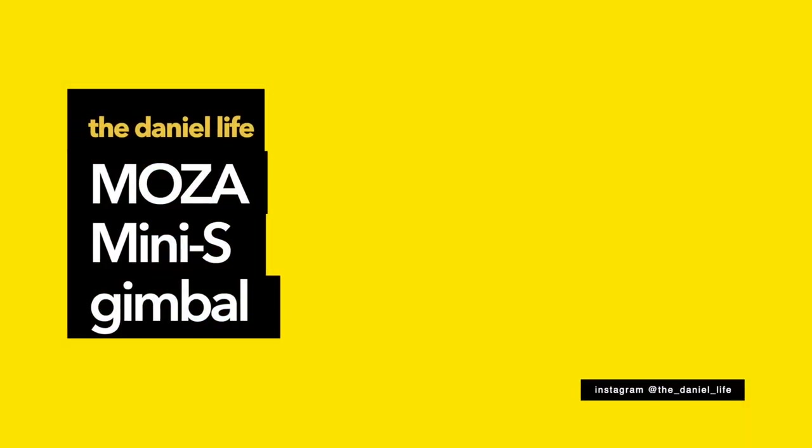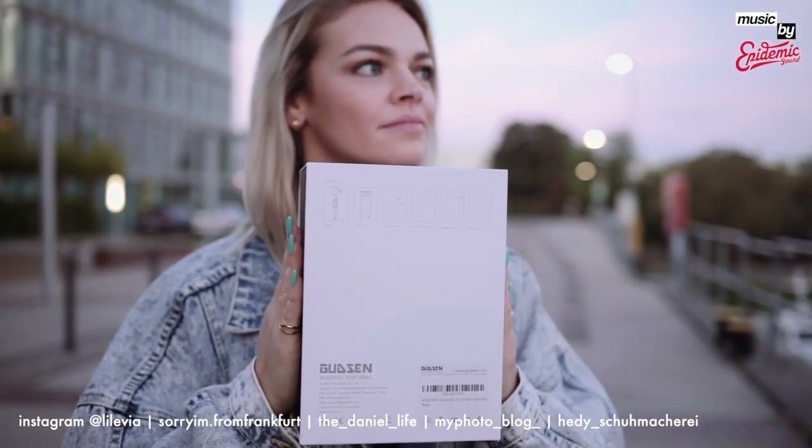Hello boys and girls, and welcome to the review about a smartphone gimbal for about 80 bucks. I will provide you with a link to the Moza Mini S in the video description below.